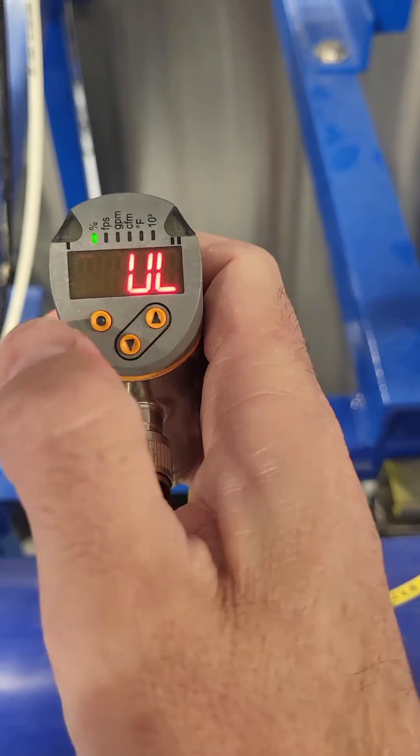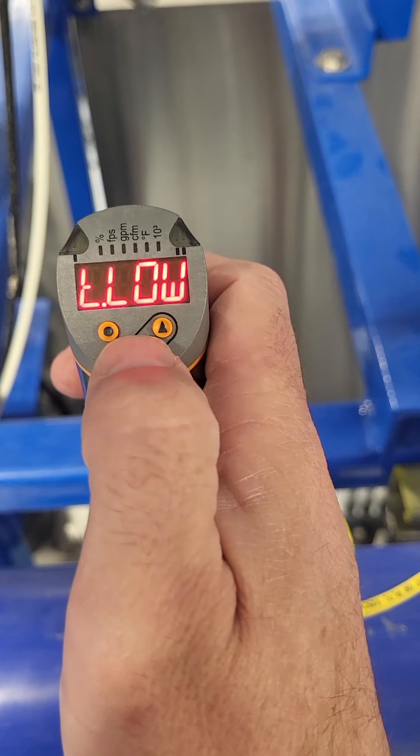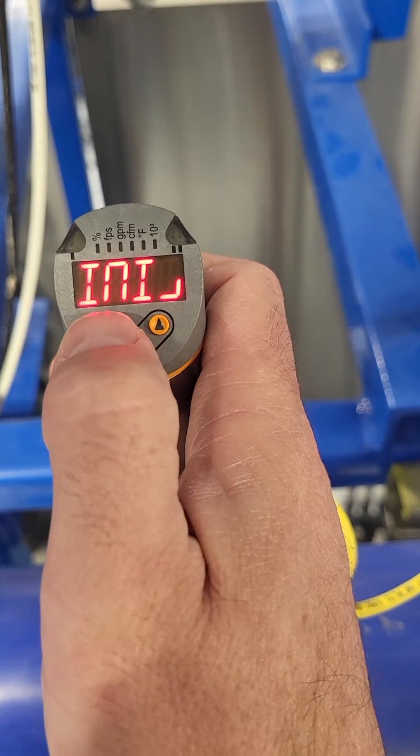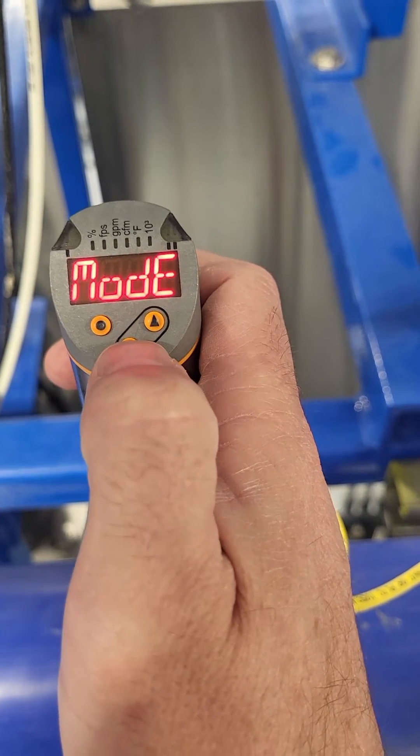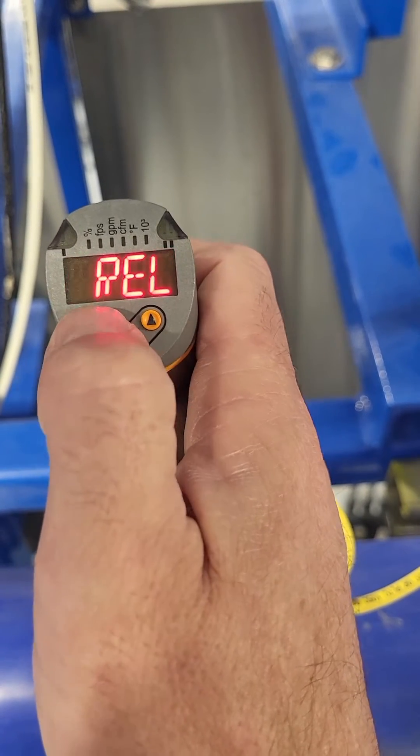So the setup of a new IFM transmitter. First, we go to initiate, hit enter, mode — medium. Go to mode, hit enter.